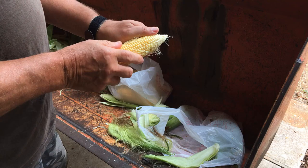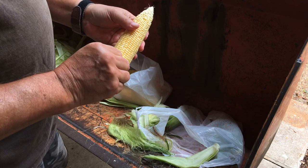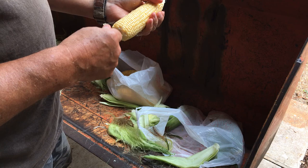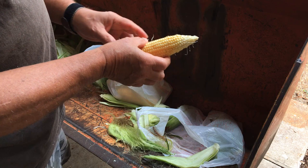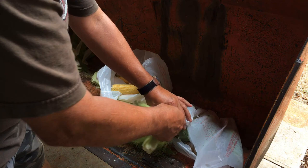Now, how do you tell it's ripe? I struggled with this too. Last year that's the reason I let them get too mature — I let them stay too long before I picked them because I was afraid it wasn't ripe. I was waiting for those silks to completely die. Well, that's perfect — I mean, you just don't get much better than that. Got a few places down here that didn't fill out exactly right, but I'll take that all day long.